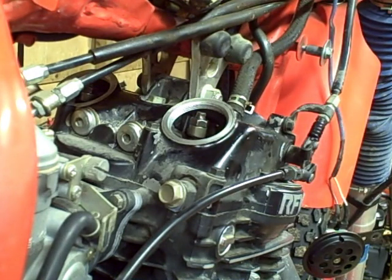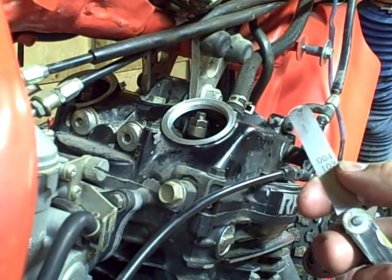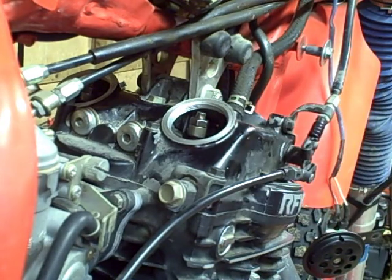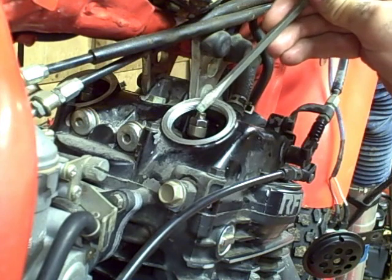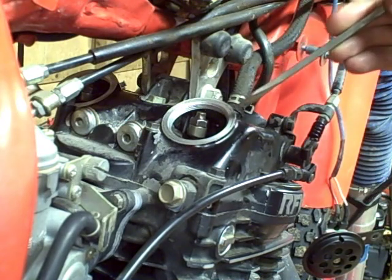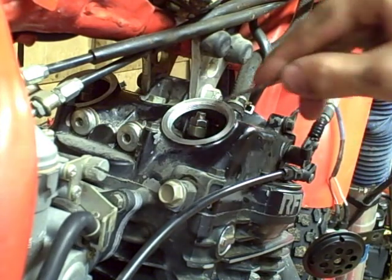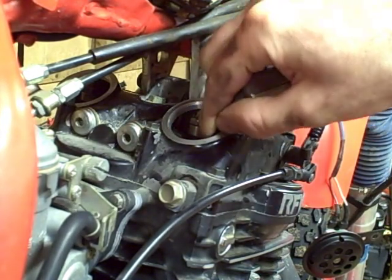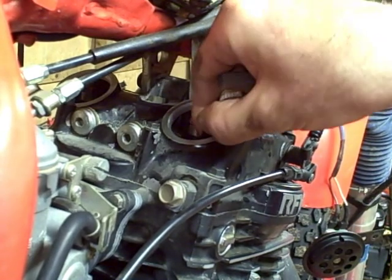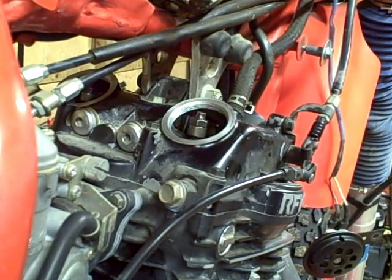The intake valves on this bike should be adjusted to four thousandths of an inch, and the exhaust valves are five thousandths of an inch. This is the intake valve rocker arm — you want to get a four thousandths feeler gauge. The adjustment screw and lock nut are here; at the other end of the adjustment screw is where your feeler gauge goes to check clearance. You want to insert the feeler gauge and there should just be a slight pull. It's right on this bike, but just to show you how to do it, I'll go ahead and readjust this one.